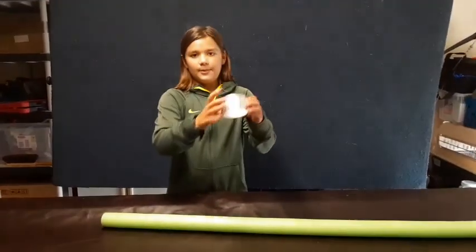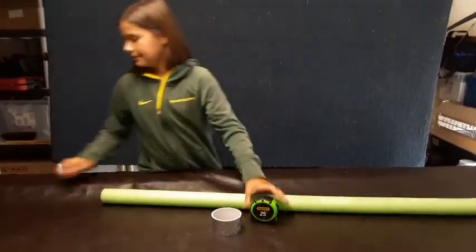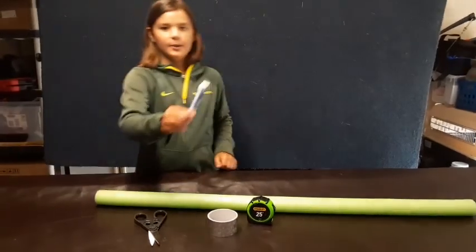What you need is a pool noodle, duct tape, a measuring tool, scissors, and a marker.